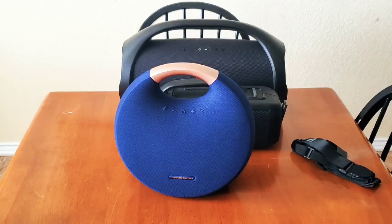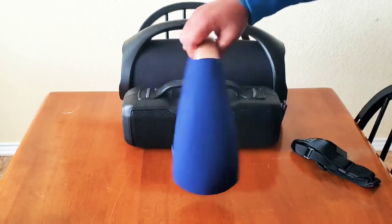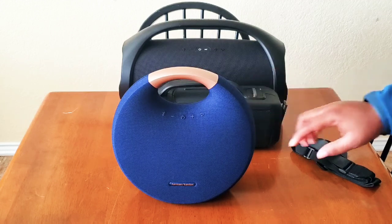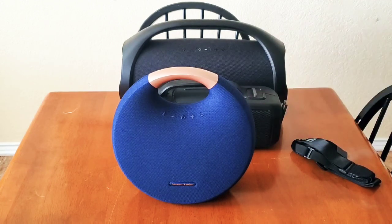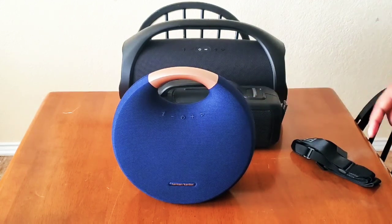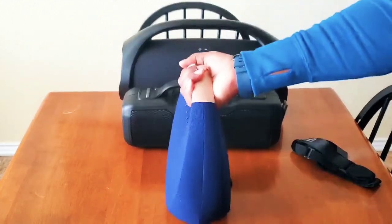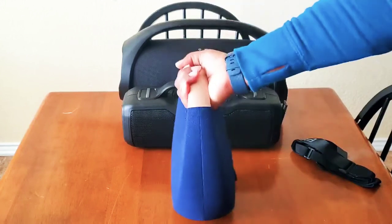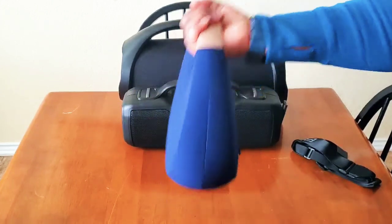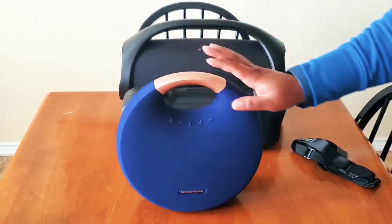This is the Onyx Studio 6 by Harman Kardon, in blue and champagne. I love this color. They also have it in gray, black and silver, and champagne, but this was the one I personally preferred. This one is also waterproof, it has eight hours of playtime, and it weighs about six and a half pounds — so it would give you a nice little bicep curl while you're listening to some music.